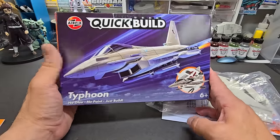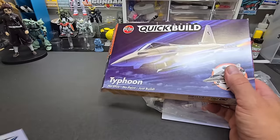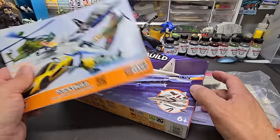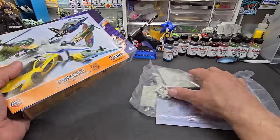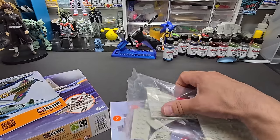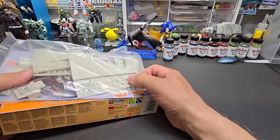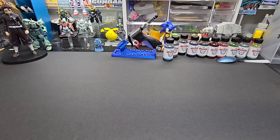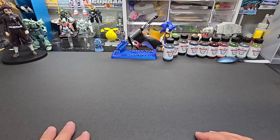The younger kids might like a jet, so I wanted to show this one. In another room I might have the Mustangs and Spitfires — the older planes. The helicopter variant is unique and pretty nice too. I'll try to get links below for all of these. They look really sharp on the shelf, and kids would really be proud of their accomplishment building one.